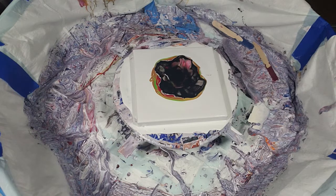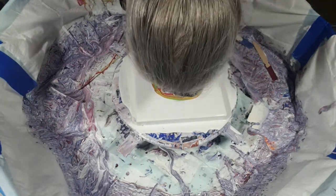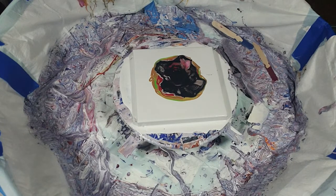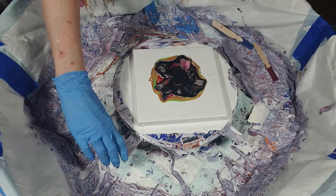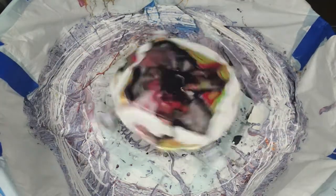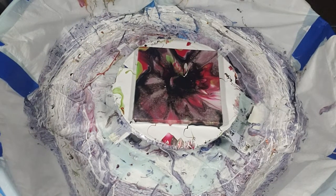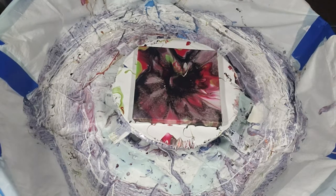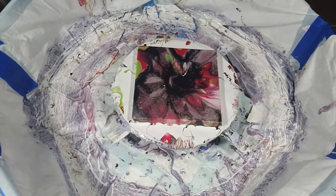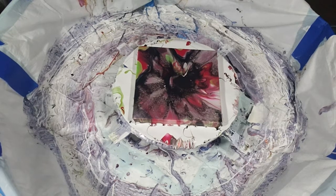Here we go. I'm going to give that just a minute to come back together. Ready, set, here we go. Where'd my gold go? Okay, I like the colors — they're actually playing really nice together — I just didn't put enough of them in, so let's try this again.